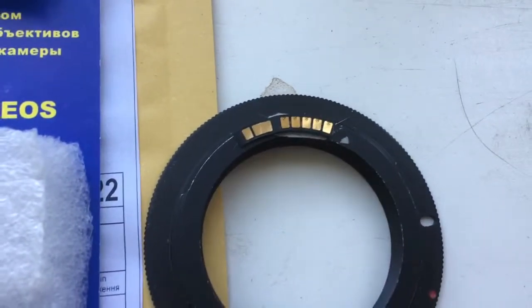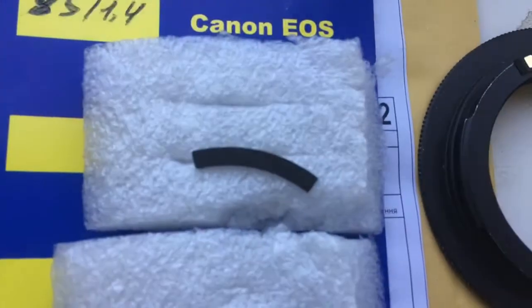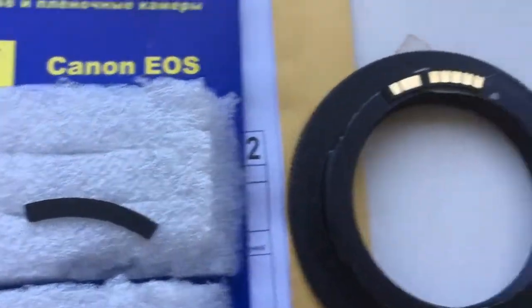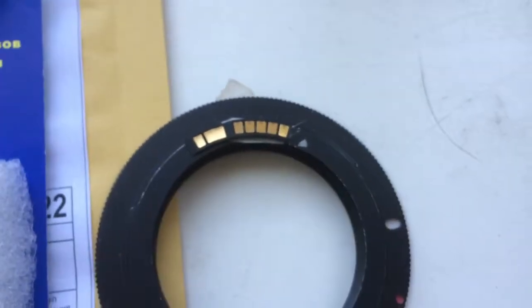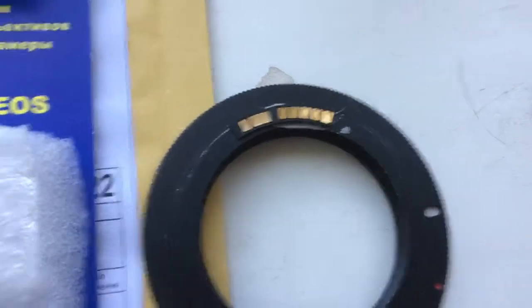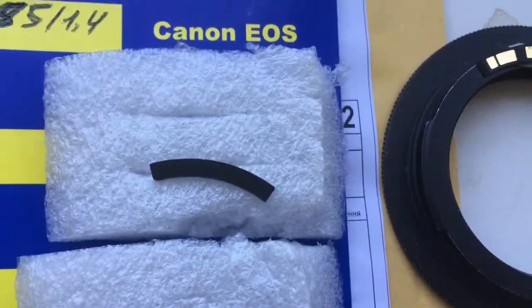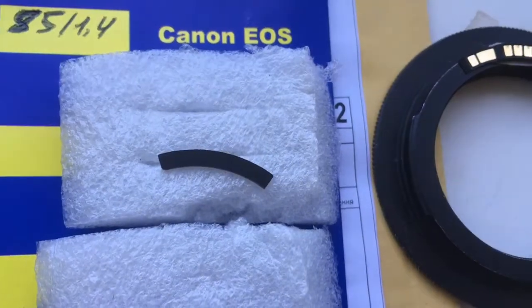When you are installing the chip on your Rokinon Bionet, first install the special plate, and then second, install the chip with the help of double-side adhesive tape on your special plate.